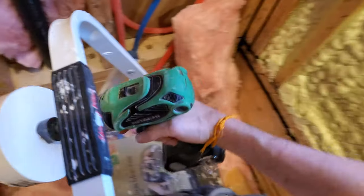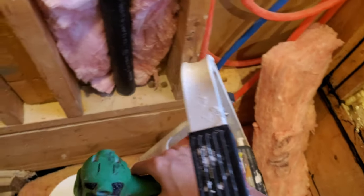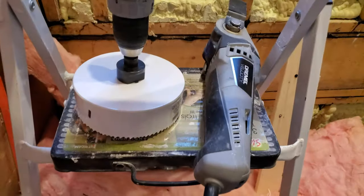Normally when I set my tool down, the battery is heavy enough that I set it down like this. But in this case the saw is so heavy that it makes more sense to put it down like that. Kind of wacky.